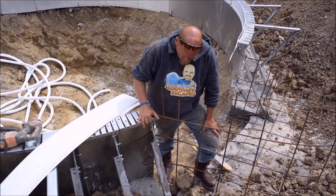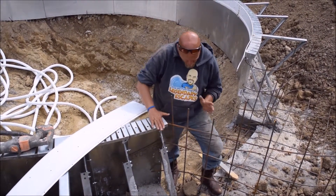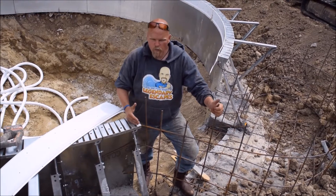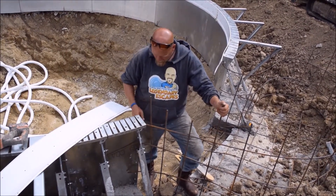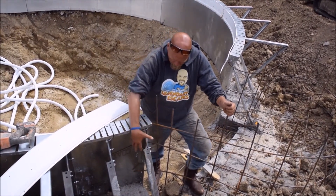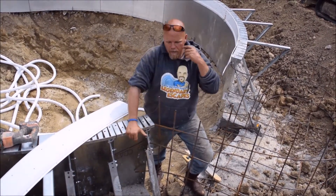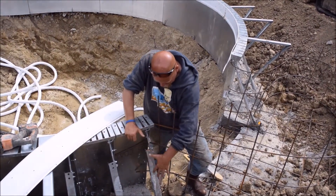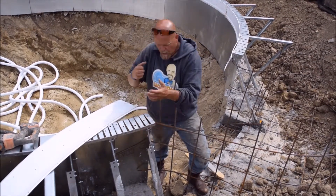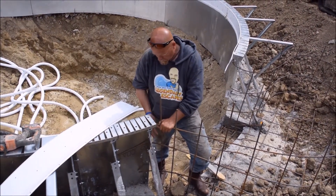To tie all these things together, you could create all kinds of fancy systems to attach the concrete and the pool wall steel and the rebar steel together. All that we do is we take our rod, bend it, and tie it through into the steel wall, then make sure that we encapsulate our concrete all the way back to here. This entire brace is completely encapsulated in the cement, which stiffens these walls together directly, so we have no issues with shifting and moving.